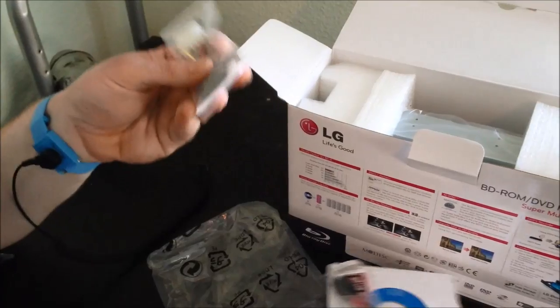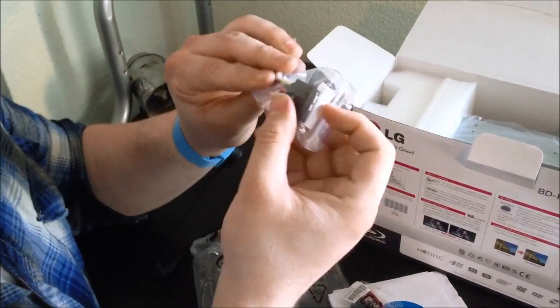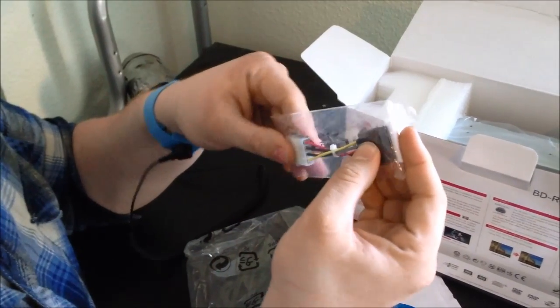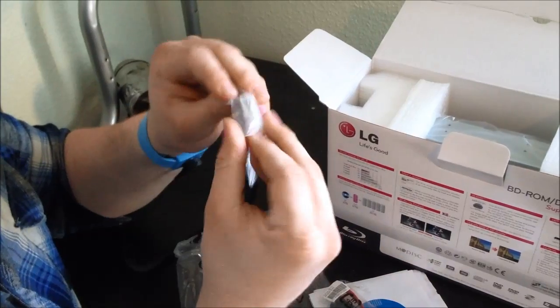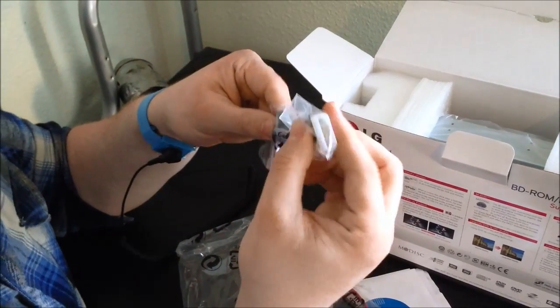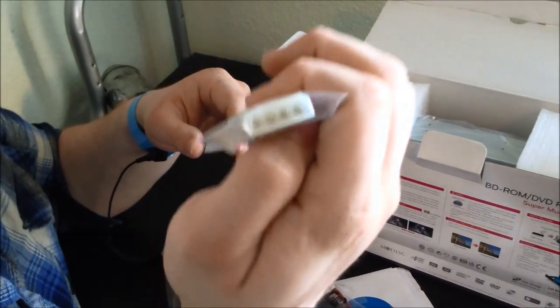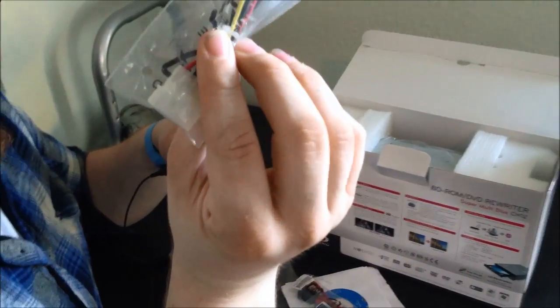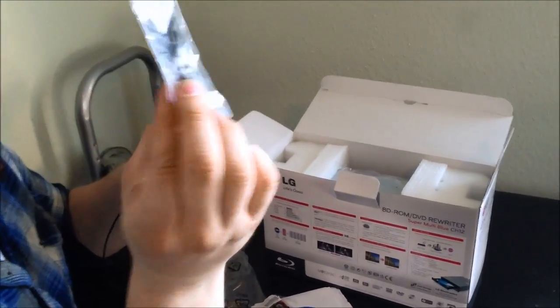We have our power cord, and this is actually pretty neat as well. It's your standard SATA power cord, which will come with your power supply. But this one's pretty interesting because it's an actual Molex converter, in case you're using maybe an older power supply or anything else like that — it's the 4-pin connector instead of the standard pin.